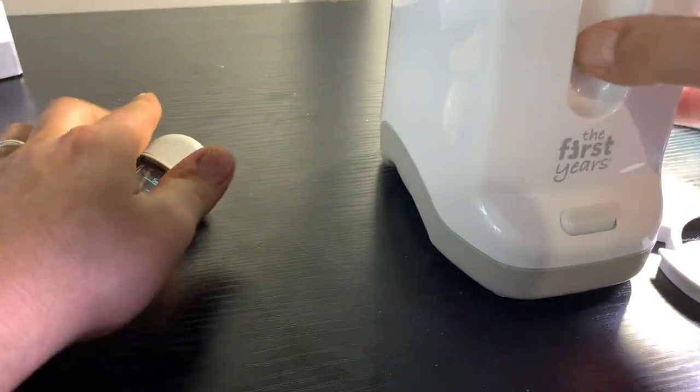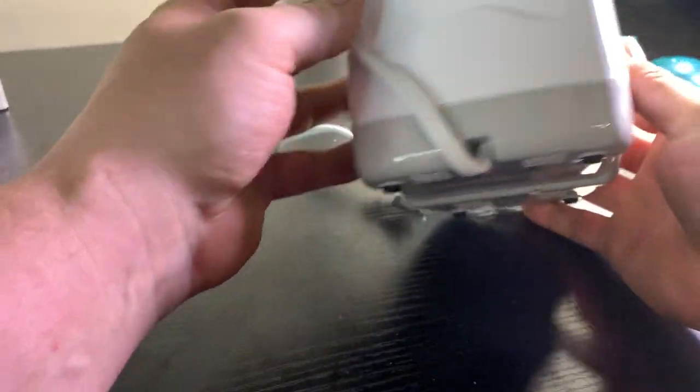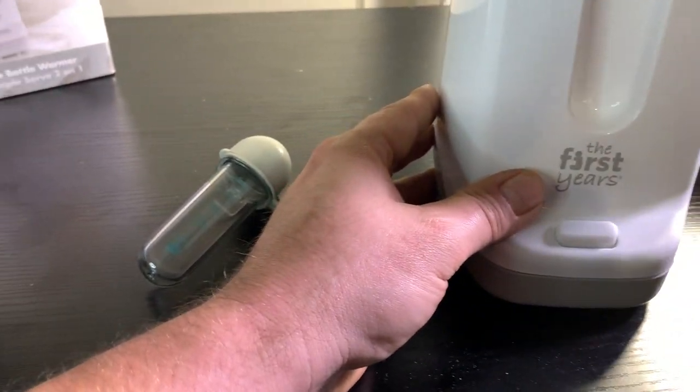It's nice and simple. Looking at the bottom of the product, they've got nice little grippers on there so it's not going to fall off the table. It's pretty easy to use — there's an on and off button, and a two-prong cord to plug it in.